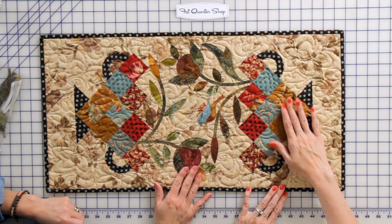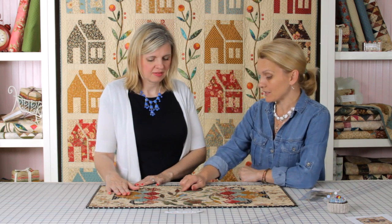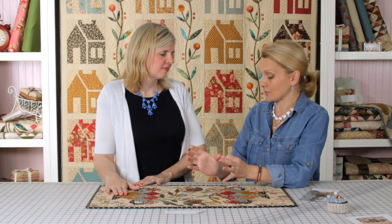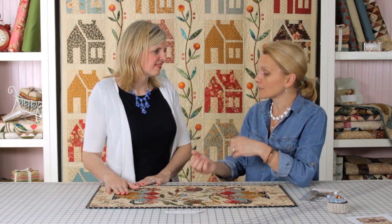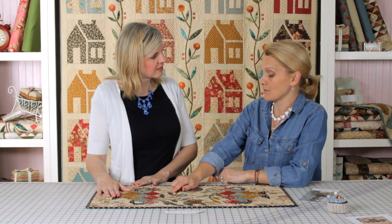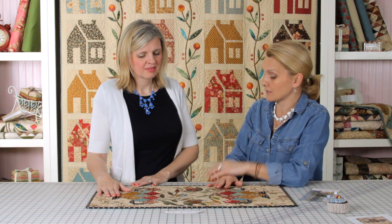Do you use a walking foot? For this particular project because it was small I used the regular foot. If it's a larger project I love the walking foot because of that open space in the front — a walking foot helps you keep the fabric moving. But this one was pre-quilted so I didn't have to worry about shifting of the backing, batting, and quilt top. I actually used an embroidery foot, which is an open foot for appliqué. Thank you so much for sharing this project — it is very beautiful. Thank you, it is all yours.